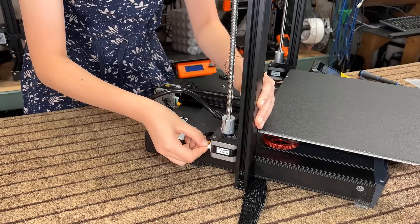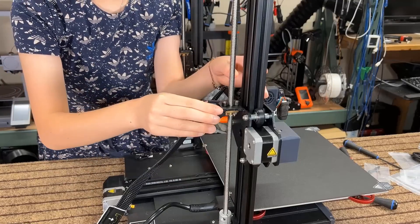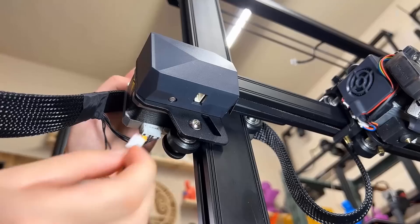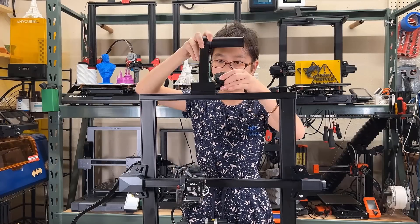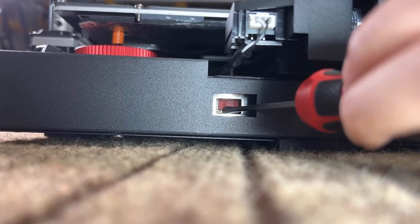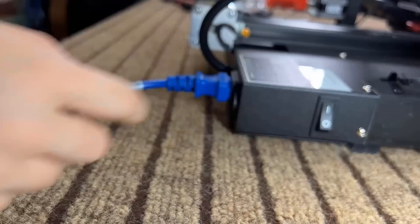Connect the other Z-stepper motor cable, then connect the ribbon cable to the extruder. Slide the cable holder into place and slip the ribbon cable into its slot to keep things organized. Connect the X-stepper motor and the X-limit switch cable. After that, mount the filament holder on top of the gantry and connect the filament sensor cable. Remember to check the voltage — as I am in the US, I will flip it to 115. Finally, plug in the power cord and turn on the printer.